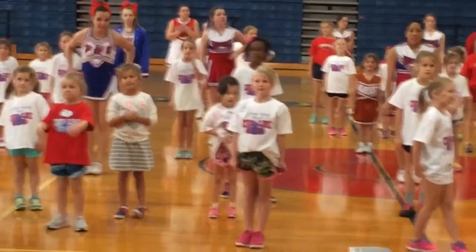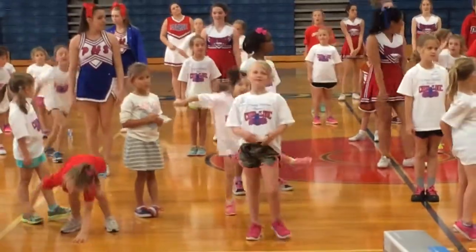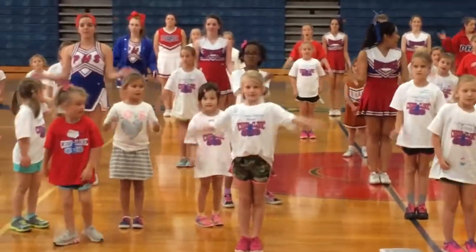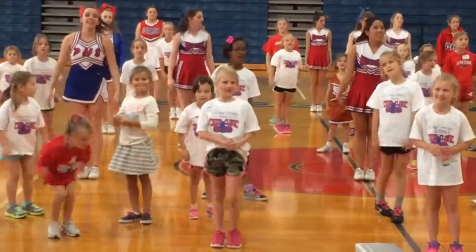We're going to show off our left leg curvy. Ready? And 5, 6, 7, 8. 1, 2, 3, 4, 5, 6, 7, 8. Good job.